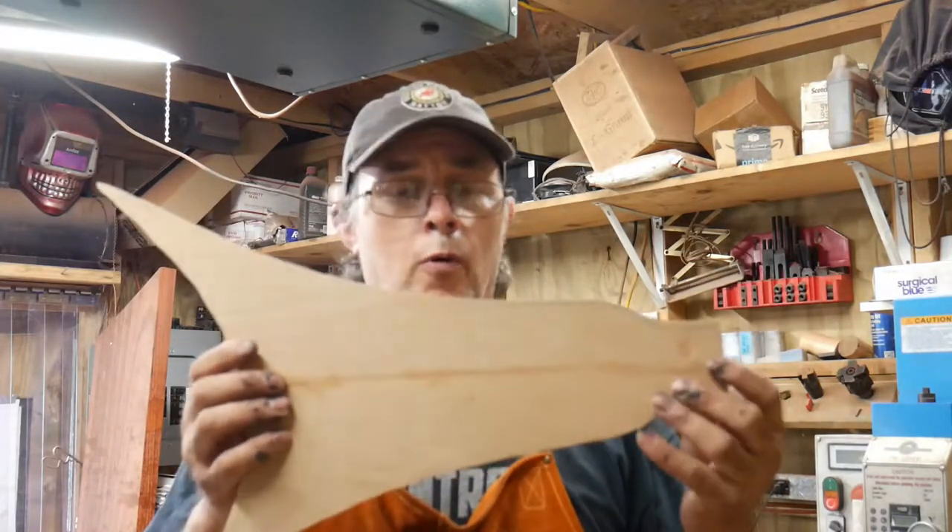Hey, it's Rod V. Thanks for watching. If you watched my last video, I made my own guitar body template, my own design, and I've cut it out. Been wanting to do this for a while.